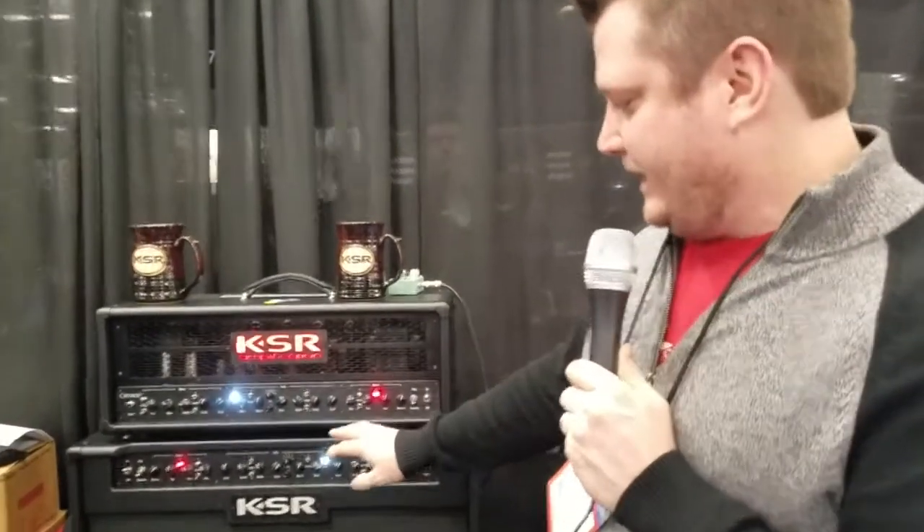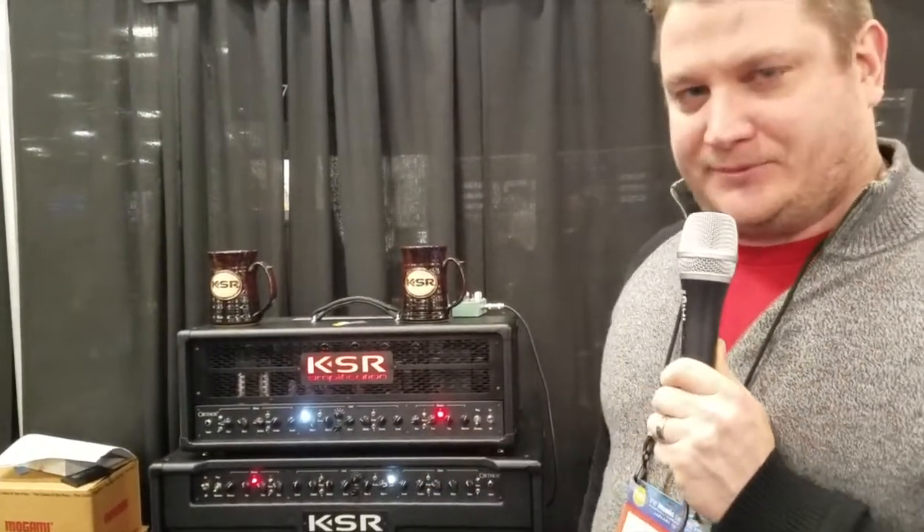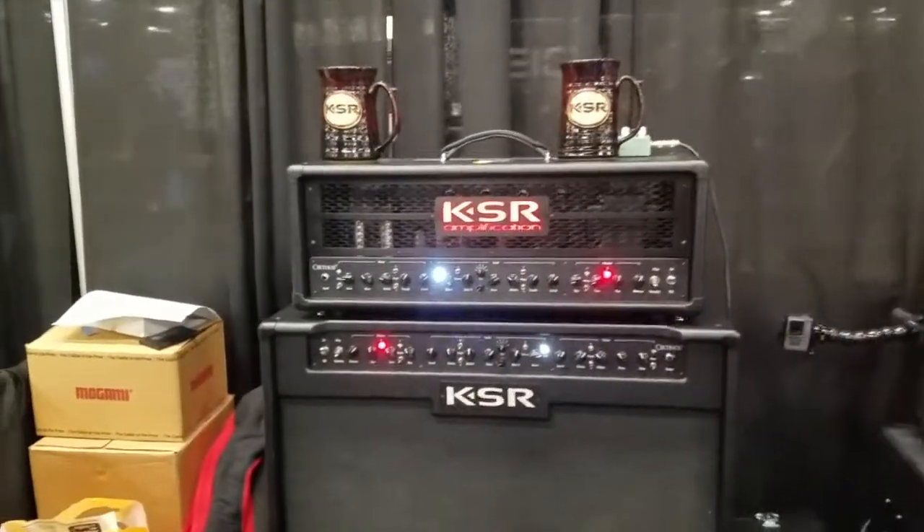Two channels — clean and lead — and then we have dual masters with a crunch option and some low-end response options for each master. It's a fairly unique control. Pretty proud of how it sounds and how it works.